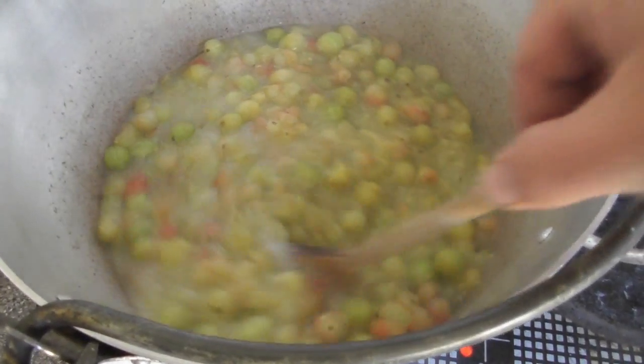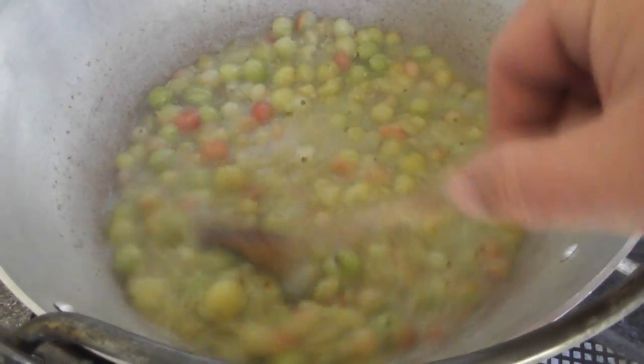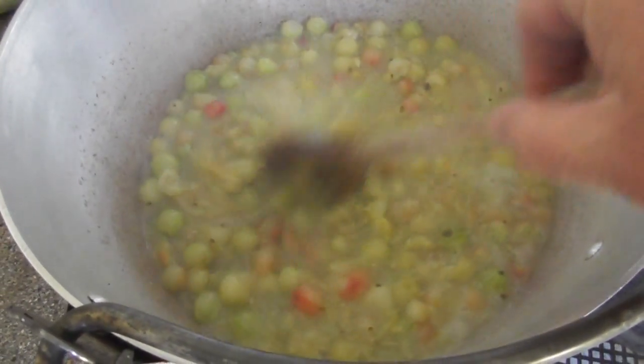The gooseberries were topped and tailed beforehand — that was a job to sit down and do while watching the television, because otherwise it would have been the world's most boring job. Once they've come up to the boil, let them simmer until all the fruit has pulped.